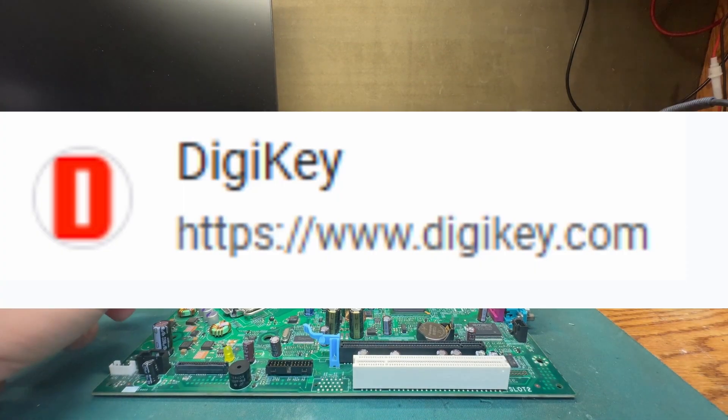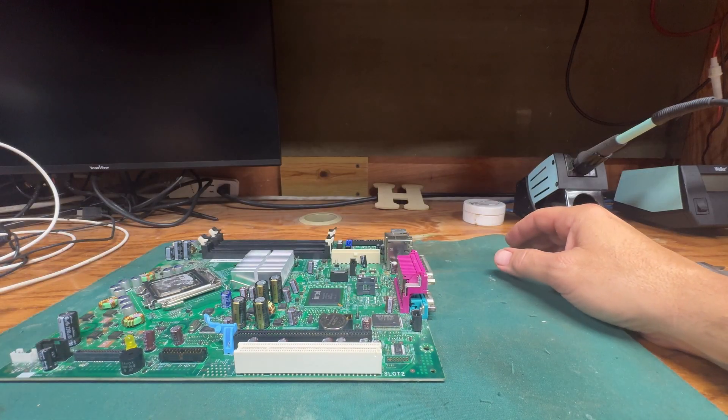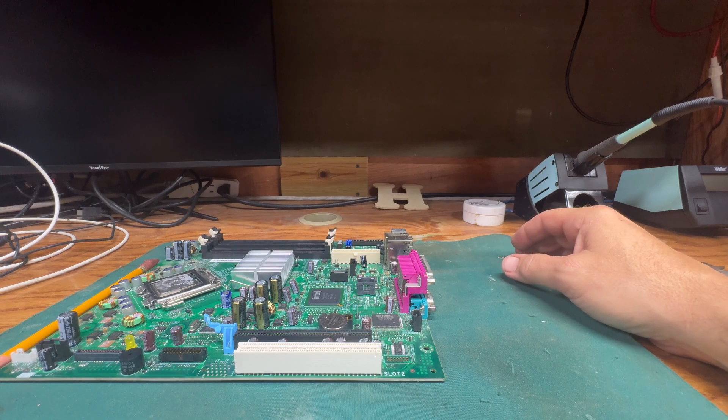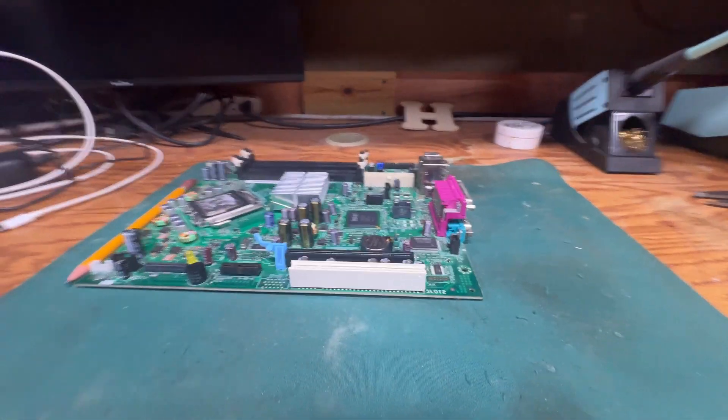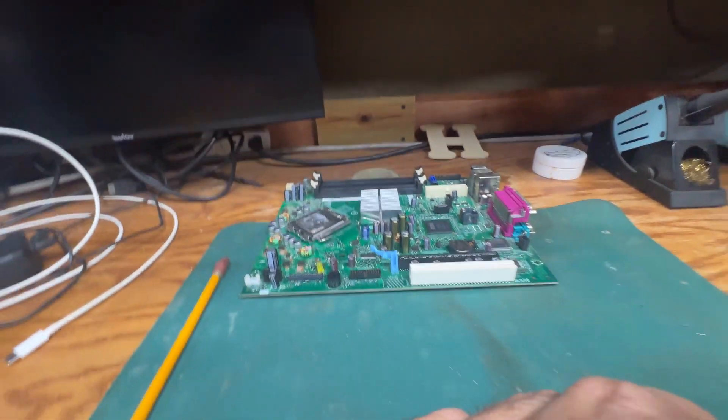You can get caps from digikey.com — that's D-I-G-I-K-E-Y dot com. I'll try to put a link in the description. Hey everybody, I hope you enjoyed this video. If you found it useful please consider hitting the like button — that really helps YouTubers out and I'm trying to get to 1,000 subscribers to get monetized. YouTube will suggest my video to other people the more likes and views I get. Thank you very much, and I hope y'all have a great day. Bye.